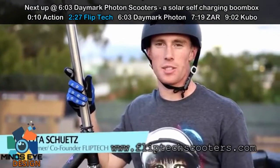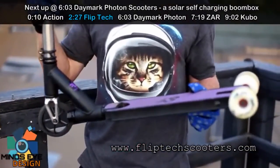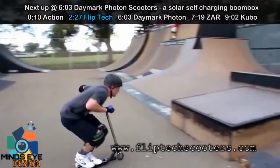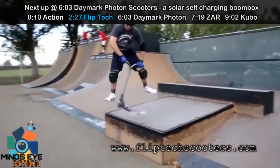Hey, this is Dakota. I'm here at Claremont Skate Park testing out the new FlipTech scooter. It's definitely gotten better since I tested it a while ago — it's got two wheels instead of one, so when it flips, it flips faster. And also, when it whips, it will stay flat. It's definitely a fun scooter, and I had a fun time testing it today.